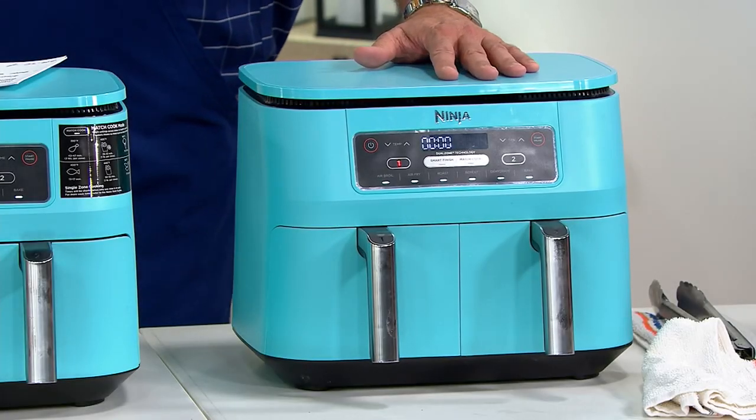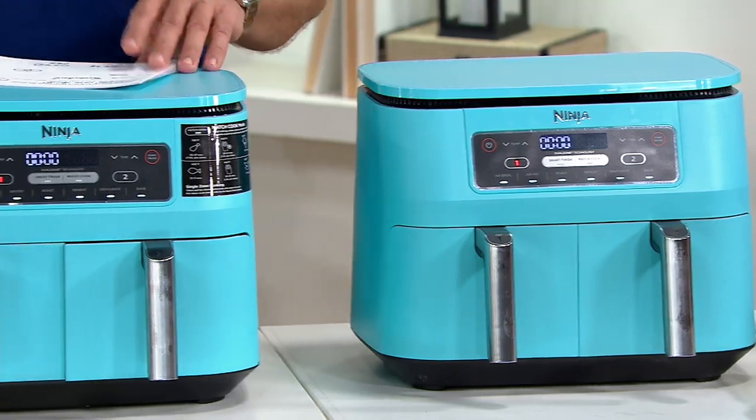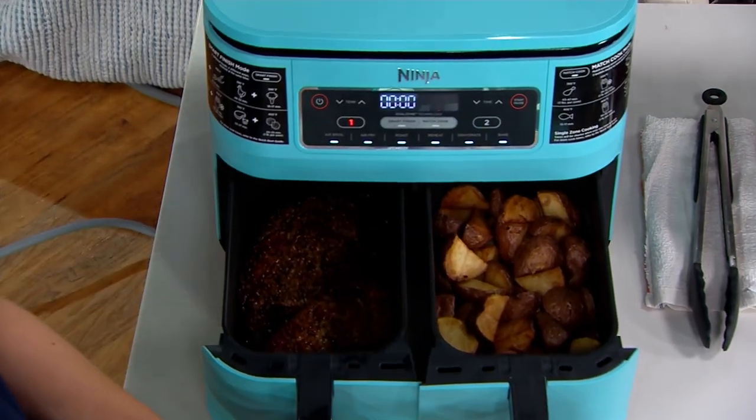Over 20,000 of them have been ordered. Let's go down to the end where we're going to find our special guest, Kinsey Swan Hart, the director of the Ninja Test Kitchen, and she's going to open up this dual-zone air fryer and show you right away.